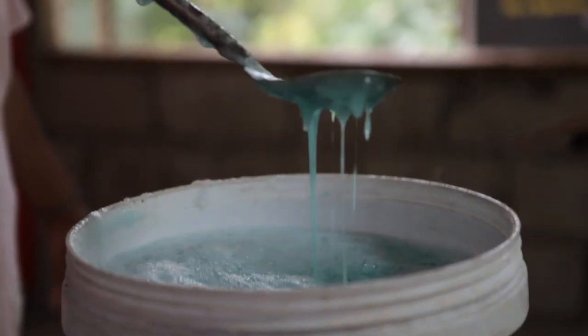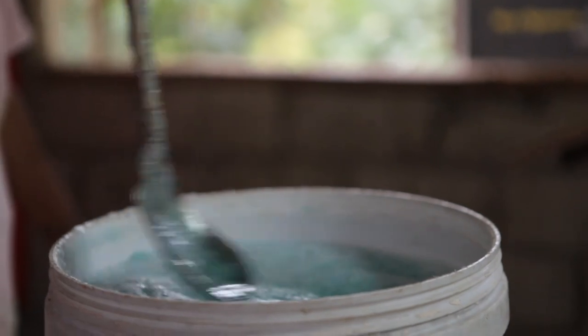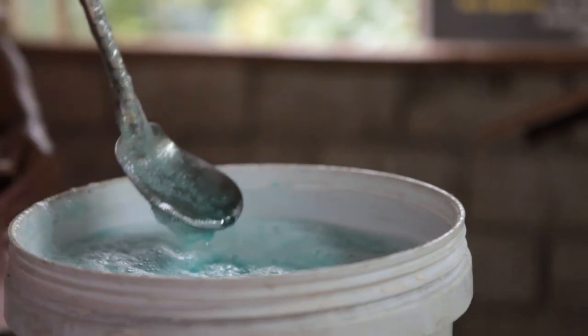Before we put in the iodized salt, the mixture is not too sticky. But after we put it in, it becomes very sticky. Then we put the lid on the container — it's all finished. We put the container in one place, the safest place.